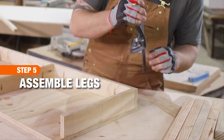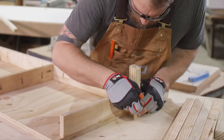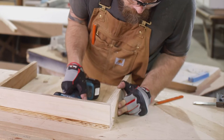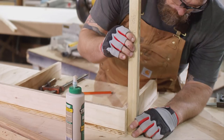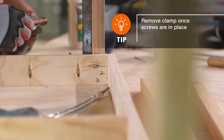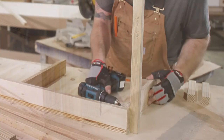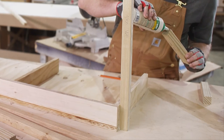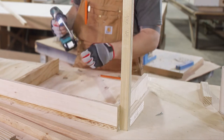Next we'll add the legs. With the box upside down, use a square to lightly mark a line on one side one inch from the back of the box. Now use a two by two as a guide to mark where we will place the back leg. Drill three one eighth inch holes through the plywood between the lines in a staggered pattern. Then glue and clamp the back leg in place, and secure the leg with three two inch screws from inside the box into the leg. Lay the seven and a quarter inch piece down with the square edge against the leg, then draw a line across the top and down the angled end. Remove and drill three holes, then add glue and secure with screws. Then repeat this on the other side.